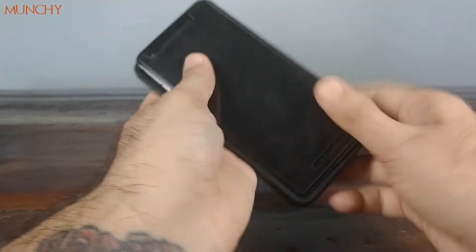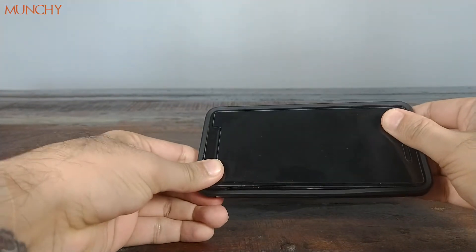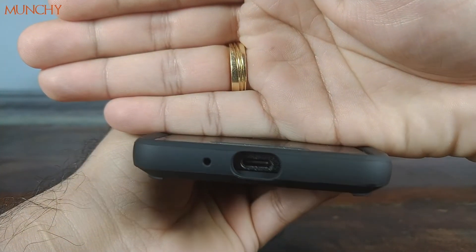Let's go ahead and snap the case onto the phone. Starting at the bottom, you have the cutout for the USB Type-C and the mic — they line up perfectly.